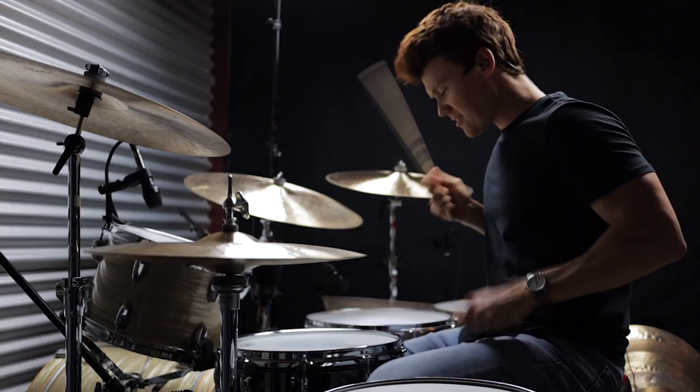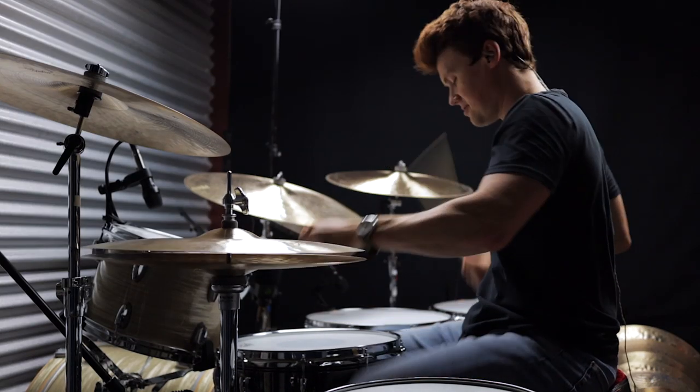Alright you guys, that's gonna do it. I really hope this list gives you a bunch of fun things to work on this week. I'll have transcriptions and practice loops for all the beats and fills I played today linked down below if you guys want to shed over this at home. Make sure to like, subscribe, and hit that little notification bell. I will see you guys next time — take it easy, bye-bye.